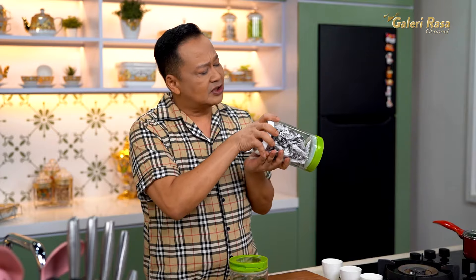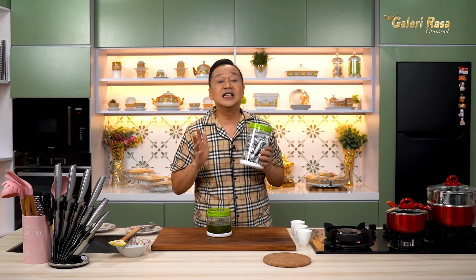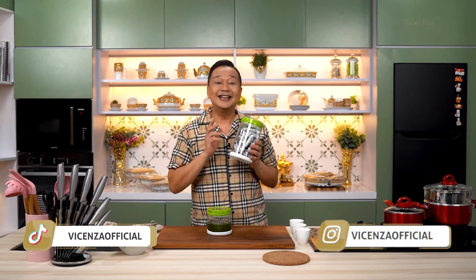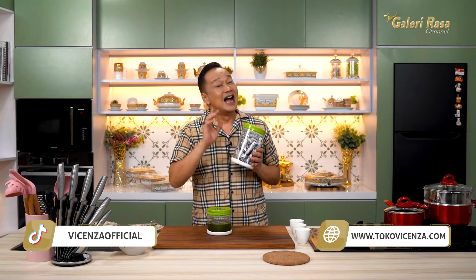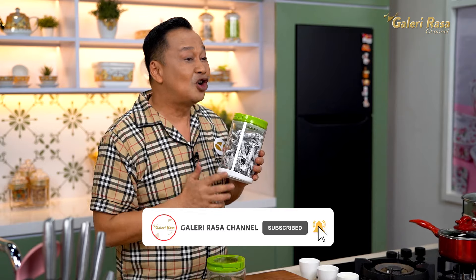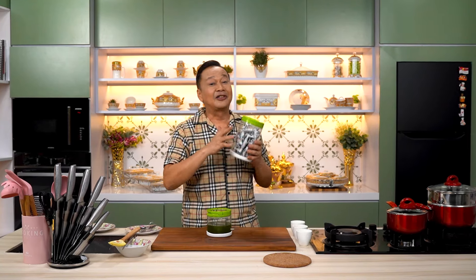Buat V-lovers yang sudah kepo banget — mau tahu toplesnya apa kok cantik banget, dan alat masak yang saya pergunakan — ini semua produk dari Vicenza. Langsung saja ke Instagramnya. Atau yang pas lagi main-main ke Jakarta dan ingin lihat langsung, bisa ke showroom-nya di Sunter, Jakarta Utara. Buat V-lovers yang mau pesan resep ini atau ada resep keluarga lainnya, bisa isi kolom komentar di bawah. Jangan lupa subscribe, like, share, komen, dan tekan tombol loncengnya — supaya kalian jadi orang pertama yang tahu kalau kita mengupload resep baru.